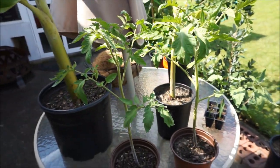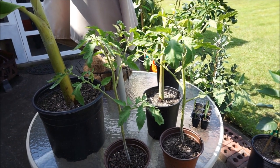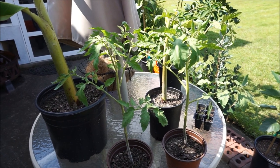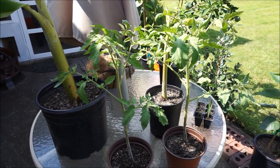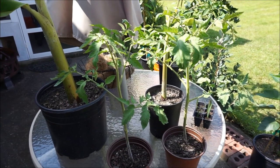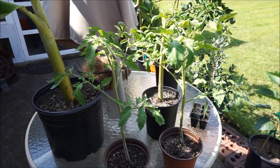Burpee Long Keeper tomatoes are different from most tomatoes in the sense that you don't let them ripen on the vine. You actually let them grow to full size, then you pick them green and store them in a cool, dry place over the winter. Then you bring them out one by one as you need them and set them on the counter to ripen as needed.